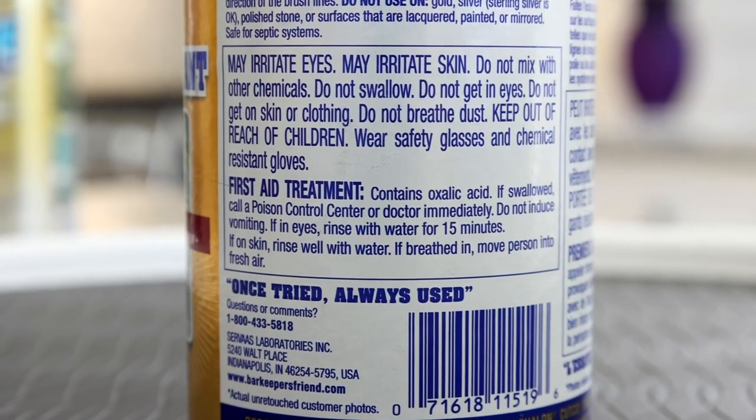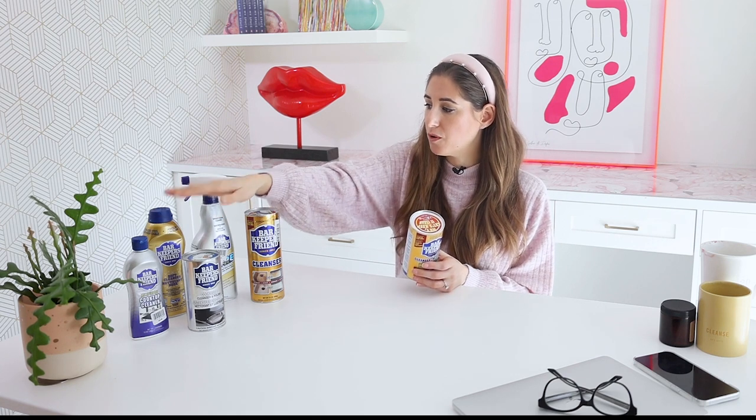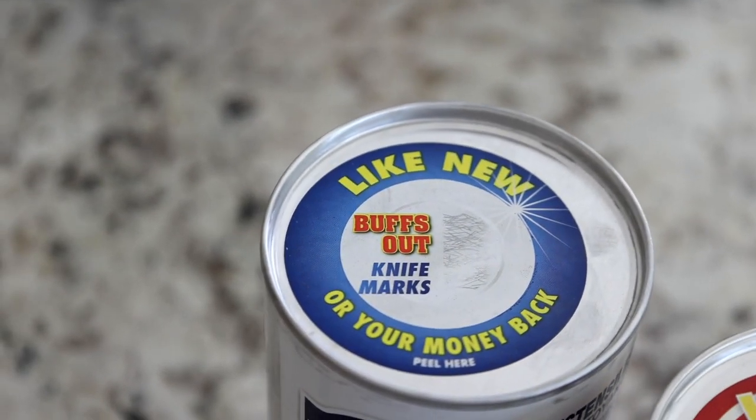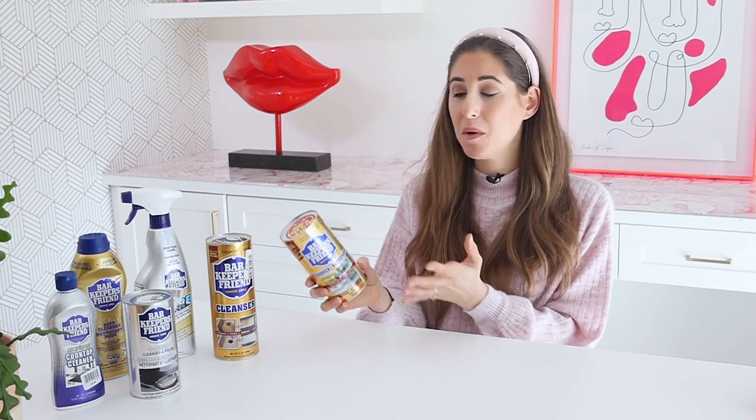It's an eye irritant and a skin irritant. You are not supposed to mix it with other chemicals — I've seen people online say mix it with vinegar or dish soap, but just don't do it. It is so powerful on its own. If you need a different consistency, go for the cream or liquid cleanser. Obviously don't swallow it, don't get it in your eyes or on your skin or clothing. It has a little sticker on top — keep that on when it's not in use because it is not good to inhale. This product doesn't frighten me, but it's always good to understand the safety limits.